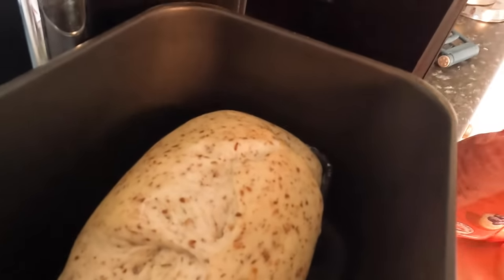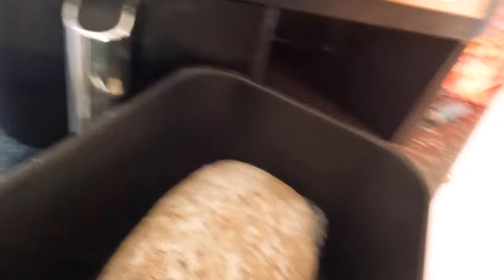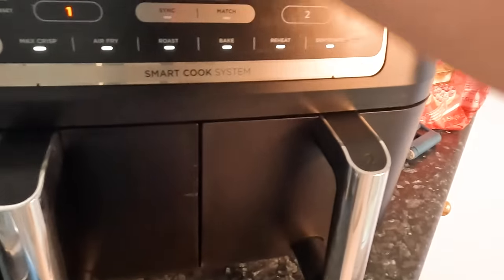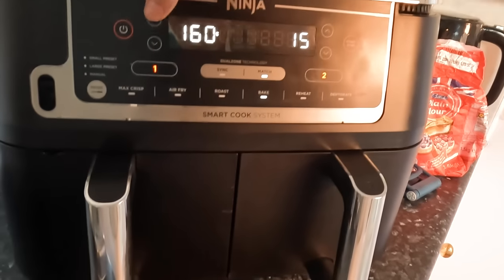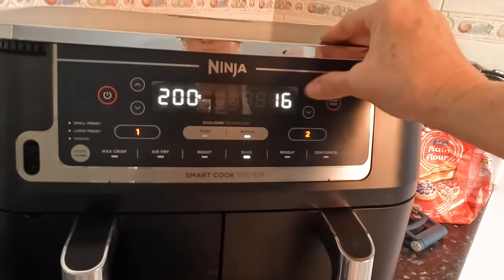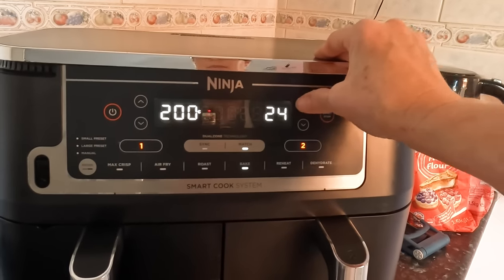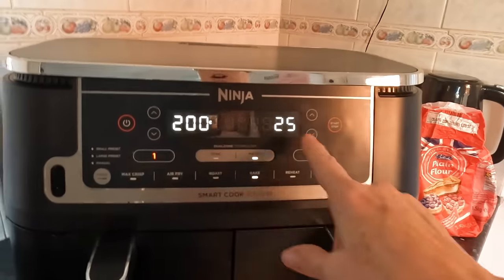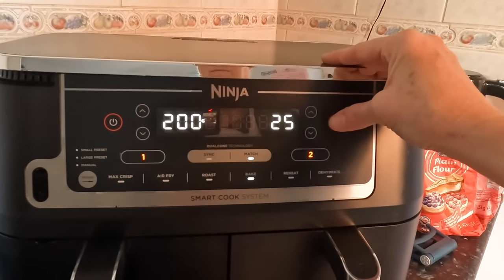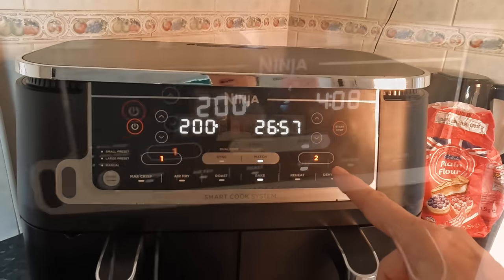That didn't go as well as I'd like but hey ho — you can see there's a slightly hard crust forming. Any excess flour will be blown off by the fan. We're going to put them on match bake at 200°C, which is 390°F, for 25 minutes. At the 25-minute mark I'm going to check them — I'll probably stop it at around 23 minutes rather than letting it go to the call function.